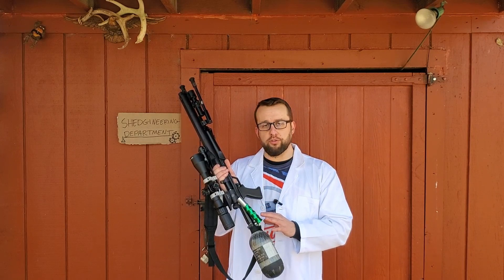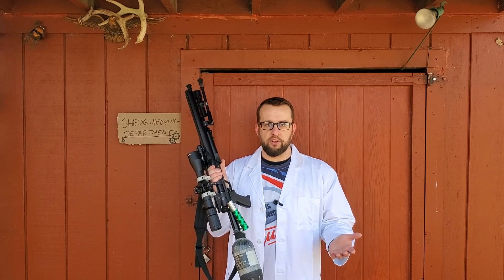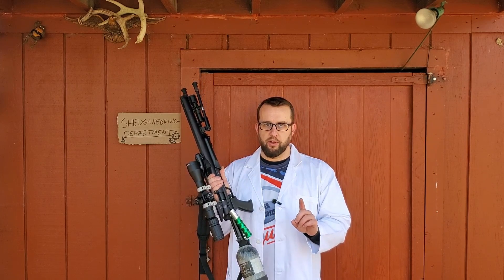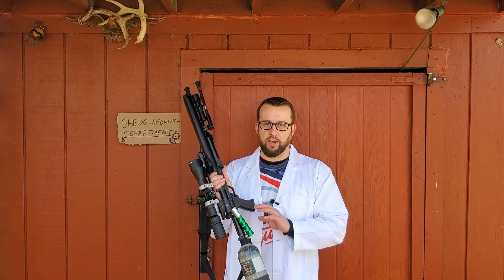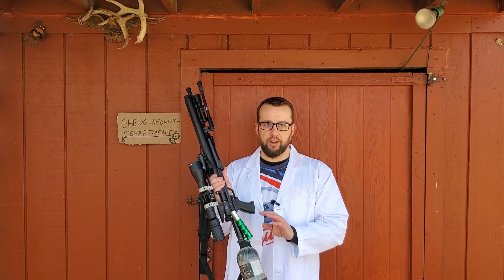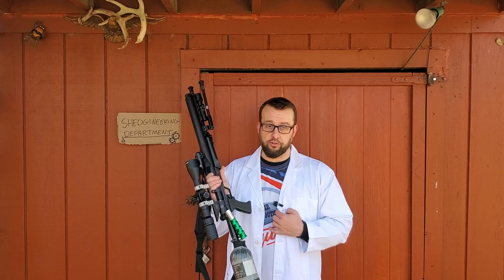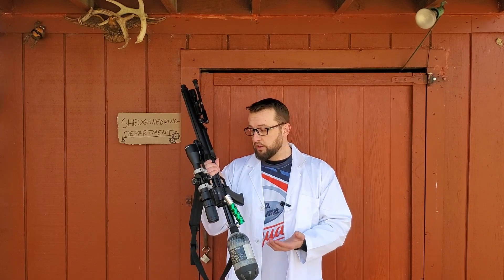Now, I know sometimes on the internet I do a little bit of trolling and sometimes it's hard to tell if I'm being satirical or not, but make no mistake about this — this is a very dangerous thing to do and do not attempt anything like this unless you have a vast wealth of experience with high pressure air, which I do. So of course I am very qualified to do this. Also, I'm wearing a lab coat, which enhances my qualification probably times 10.